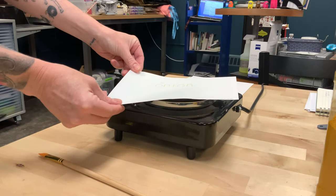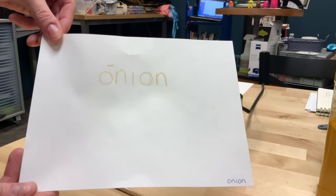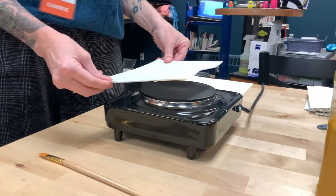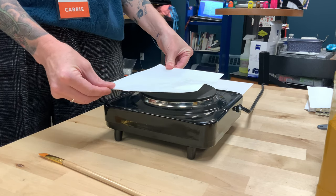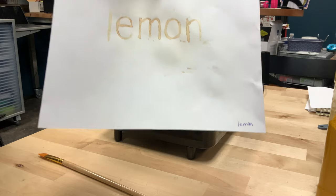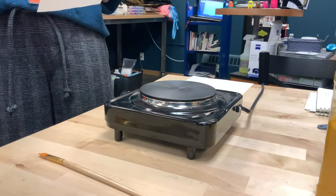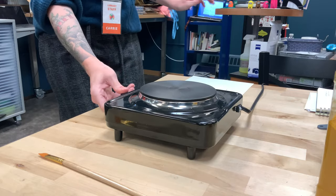That didn't take very long at all — the secret message written with onion gets revealed pretty quickly. Next up is lemon juice. Why does this work? The juices both contain carbon, which gets absorbed into the paper's fibers. When we heat it back up, some chemical bonds start to break, which cuts the carbon loose. When that comes into contact with air, it oxidizes, and a side effect of oxidation is turning brown. Think about an apple slice left on the counter — it turns brown. That's just oxidation in a different form.